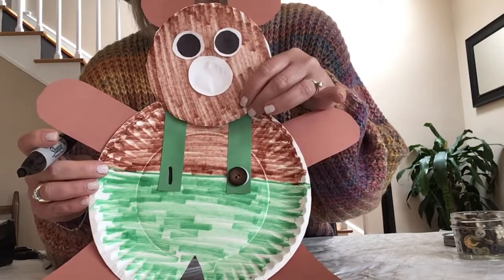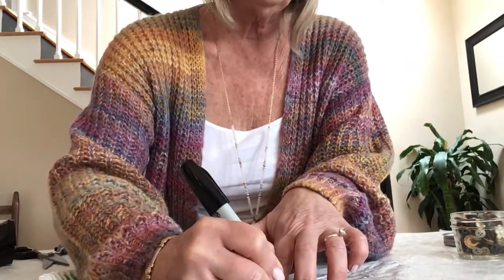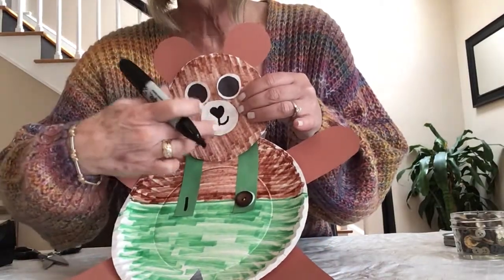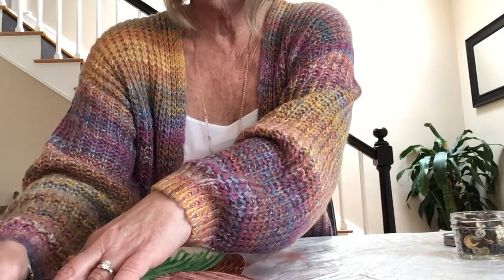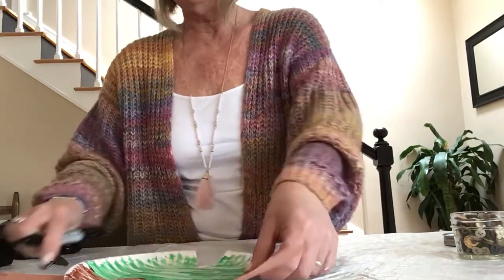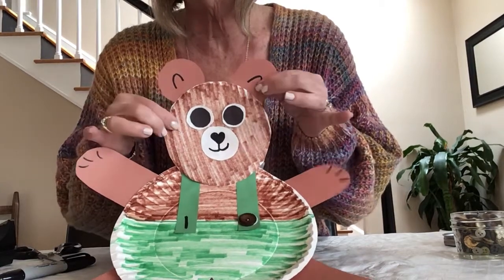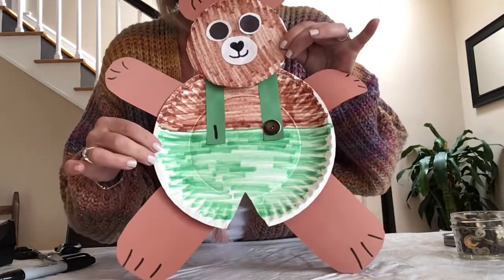So all we have left is to draw his face — his nose and his mouth. I'm going to put a heart for the nose, and you can do a circle if you want. I drew a little heart and then a straight line and then made him a smile. And if you want to make some details, I put two little upside-down U shapes — they look almost like a rainbow arch — for his ears, and then I just put these little dashes on both sides of his paws to make it look like he has toenails.